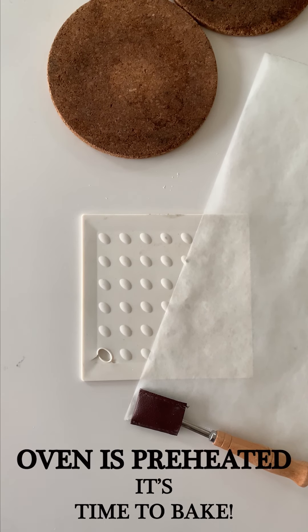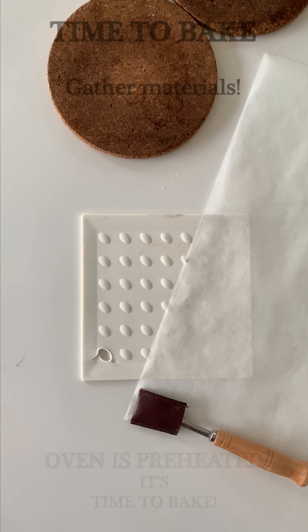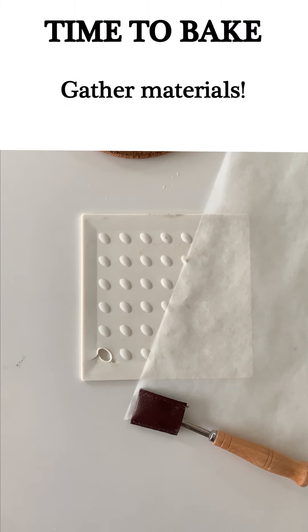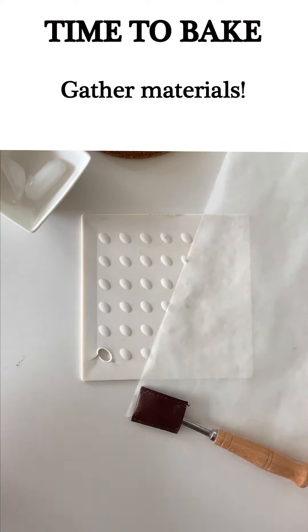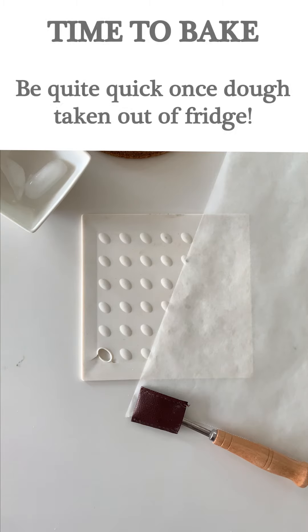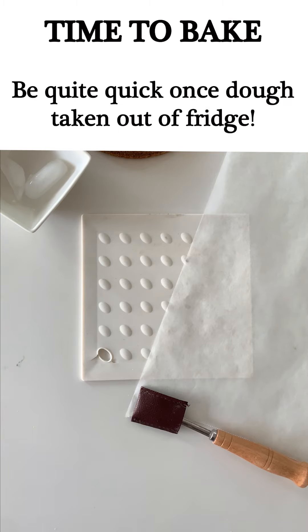My oven is now warmed up with the Dutch oven inside at 475 degrees Fahrenheit. I am ready to take out my dough, and before I do that I like to get all of my ingredients ready so that it can be quick, because we don't want to take too long once we take our dough out and score it before we get it into the Dutch oven — with gluten-free dough especially. So we want to be as efficient as possible.